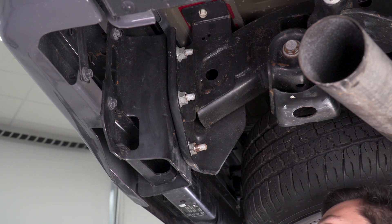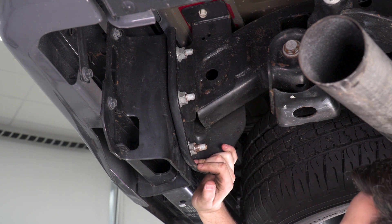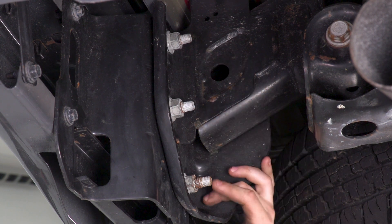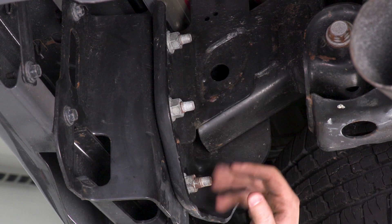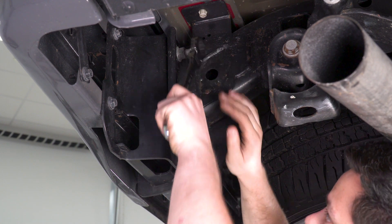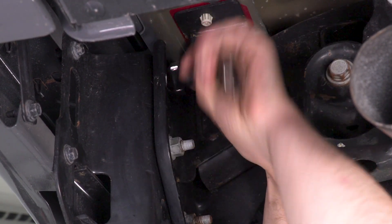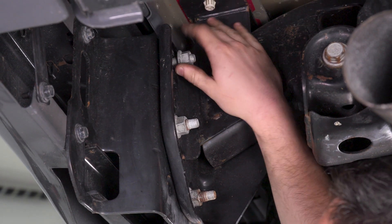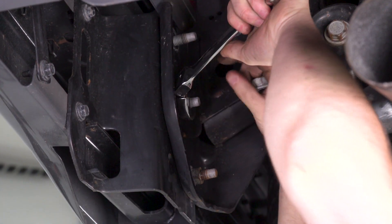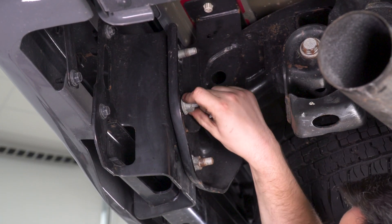Now we have all our electronics disconnected and we can start working on the hardware. These 21-millimeter nuts hold the bumper on — there are three on each side. Be careful once you get the last one off because that's all that's holding the bumper. We're going to start at the top and work down. The top two might be a little tough to get to since space is limited for the impact gun, so we're gonna use the 21-millimeter ratcheting wrench.